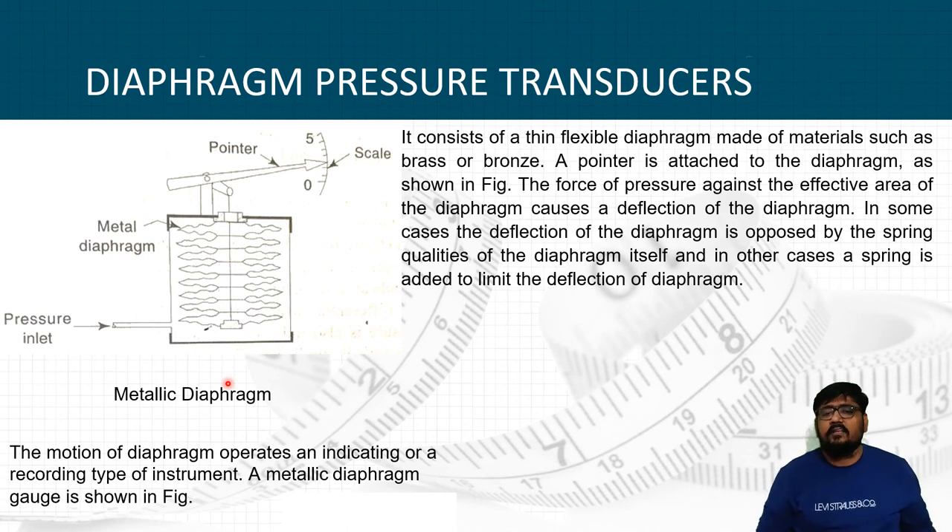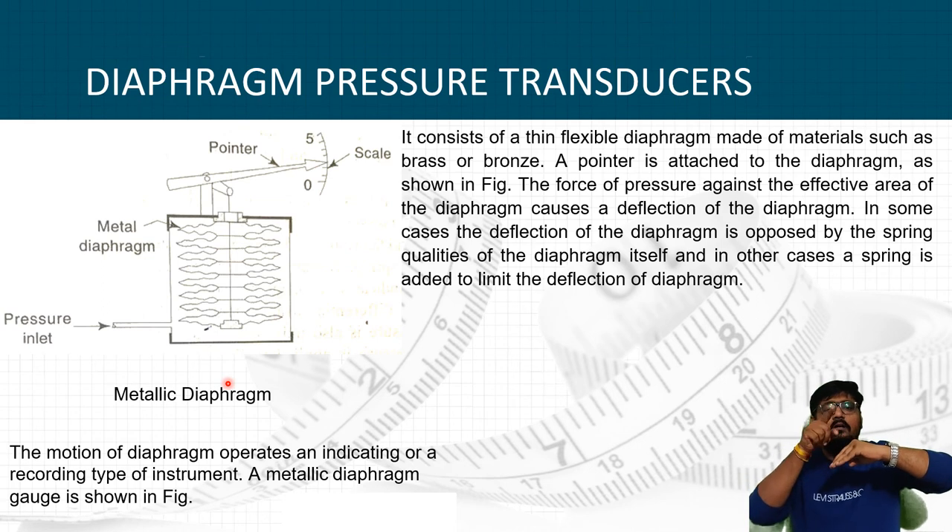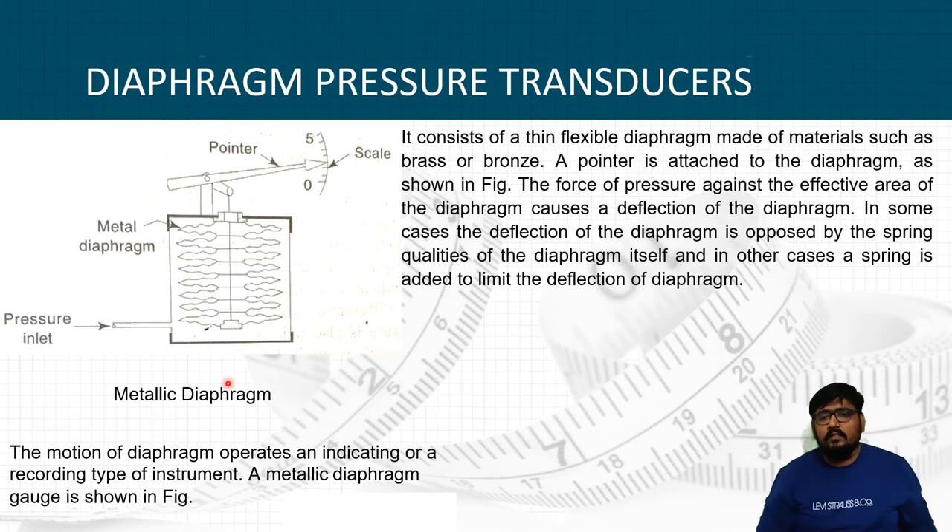The diaphragm pressure gauge consists of a thin flexible diaphragm made from materials such as brass or bronze, with a pointer attached to it. The force of pressure against the effective area of the diaphragm causes a deflection, which moves the pointer mechanism. In some cases, deflection is opposed by the spring qualities of the diaphragm itself; in other cases, a spring is added to limit deflection. A metallic diaphragm gauge is very useful in industries to measure pressure.